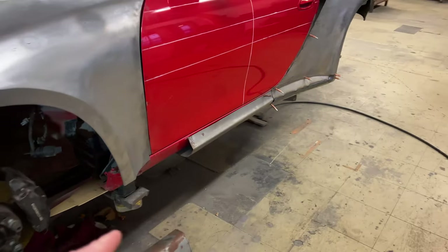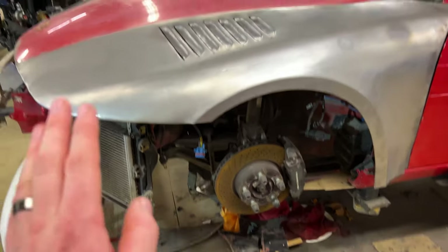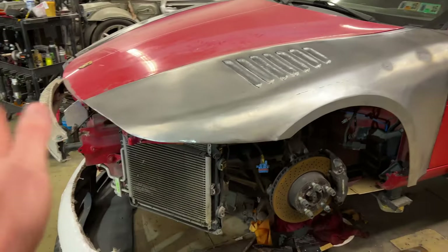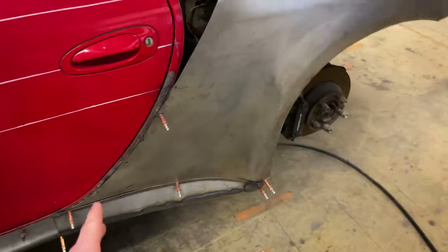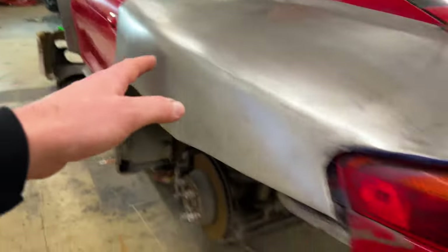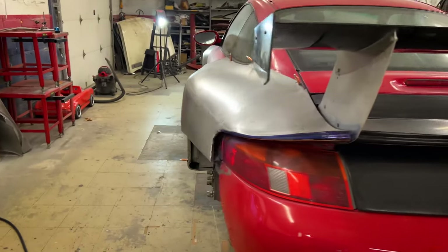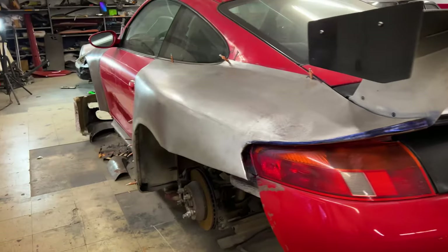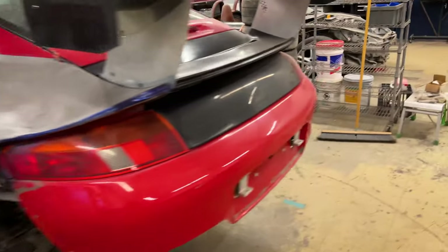I'm currently working on making the rocker pieces. The front end of the car is pretty close to done metal-wise. The rear end — this quarter panel is pretty well sorted out. I have the tub made and everything. This needs welded in and I need to make the interior duct work, which I have not done yet. I just need to model it and print molds and everything, so that's going to be an adventure.